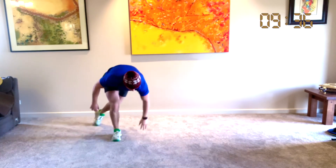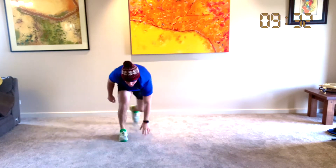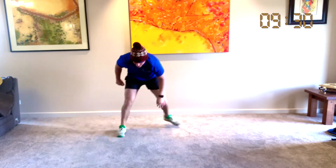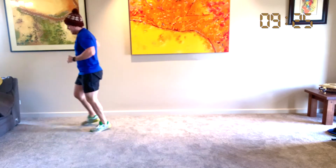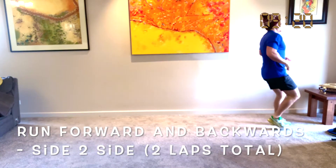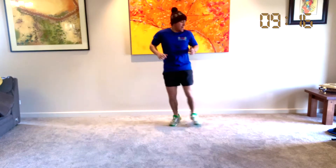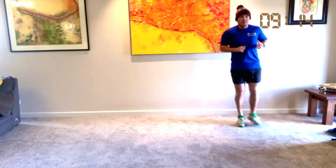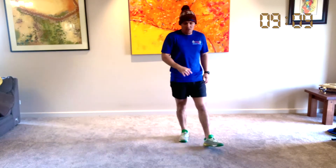Let's do 10 more: 1, 2, 3, 4, 5, 6, 7, 8 — that's a bit tricky — 10. Great work. So we're going to run forwards, run backwards, then side to side, and then we have a little rest.